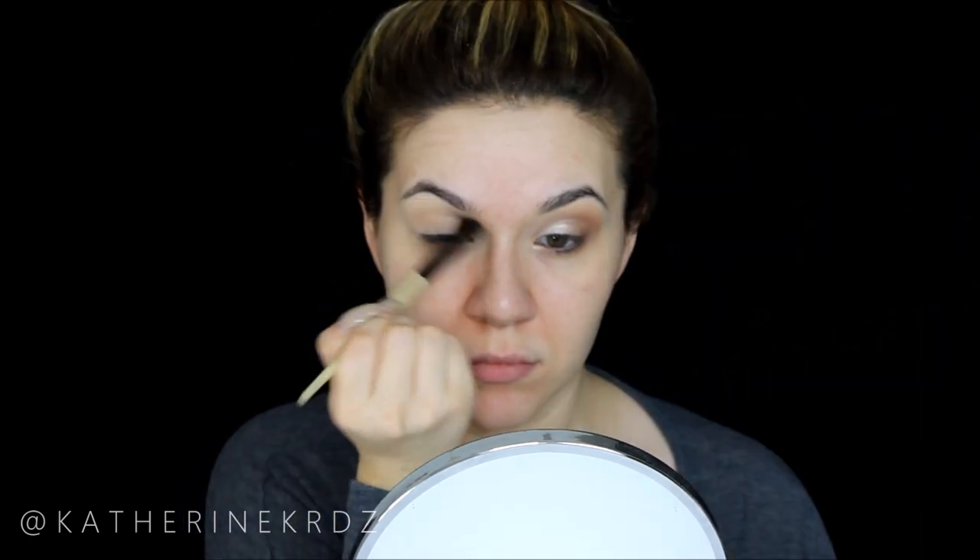To start off this look I'm taking my MAC Paint Pot in Soft Ochre and working this all over my entire lid with a brush from Urban Decay. Then taking my Body Brown Eye Blender and dipping into the Morphe 35K palette, I'm taking this nice yellow banana shade and running it along my crease in back-and-forth and circular motions.